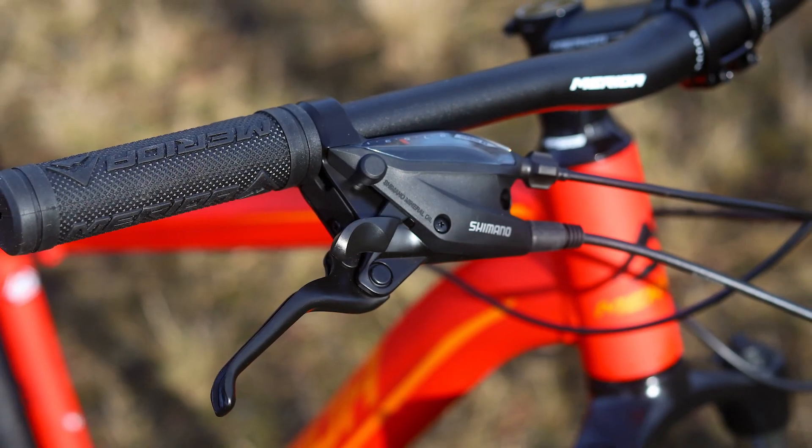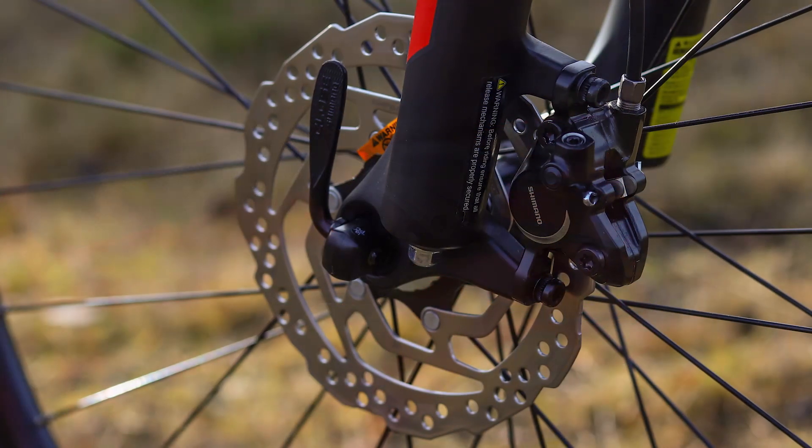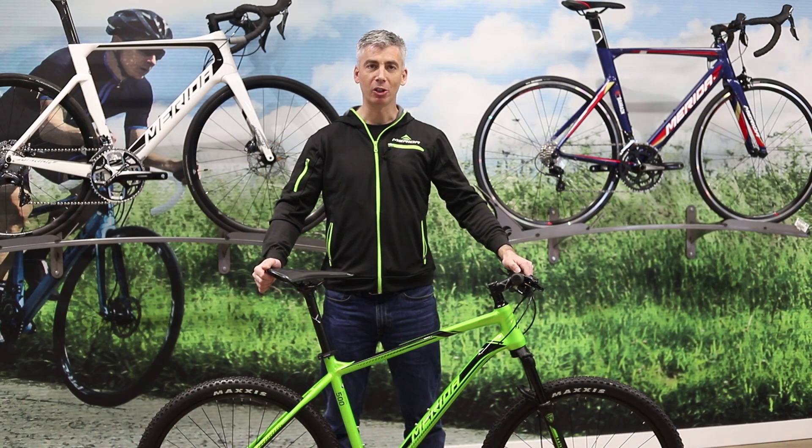The range features Shimano disc brakes which at entry level are mechanical disc brakes, but most of the brakes are hydraulic, which gives you great stopping control and power in all weather conditions.